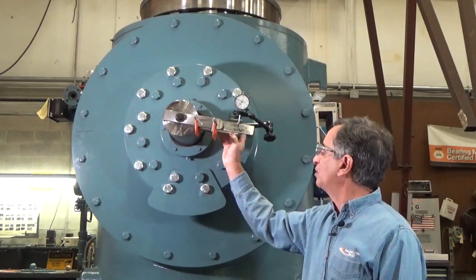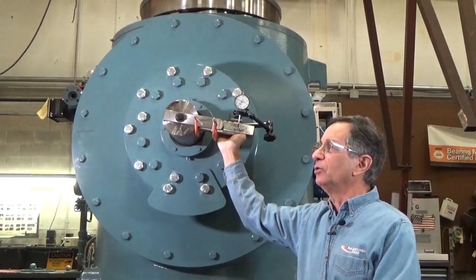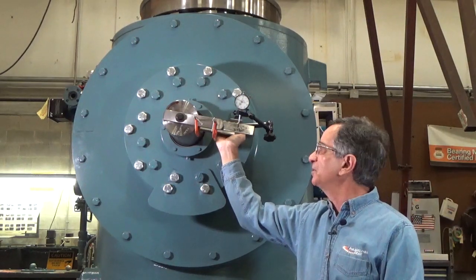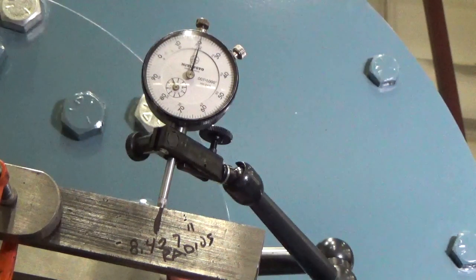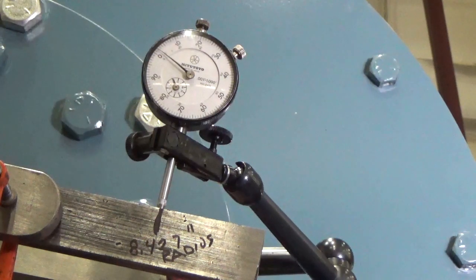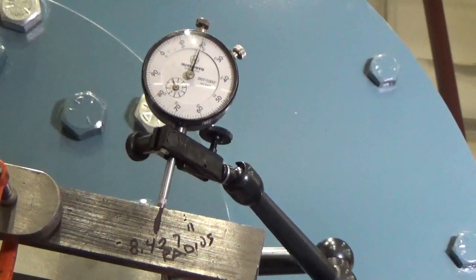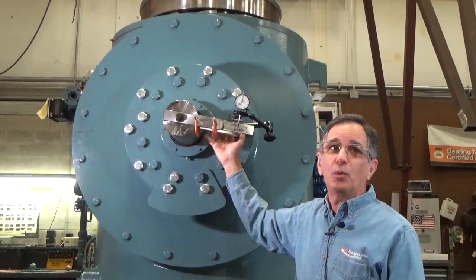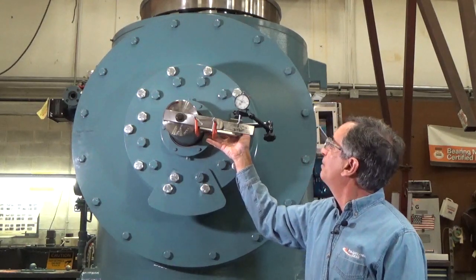We're going to start by rotating the shaft until we feel and hear the teeth come into contact. We get a measurement of approximately 20 thousandths. Then we pull it back down and make sure it goes to zero — and it does. We'll repeat: up and a little bit more than 20, maybe 21 thousandths of an inch, and back to zero.